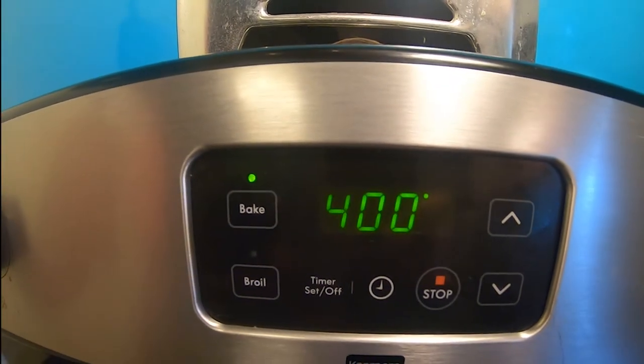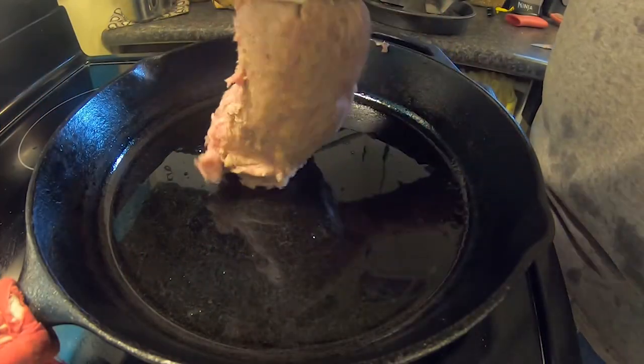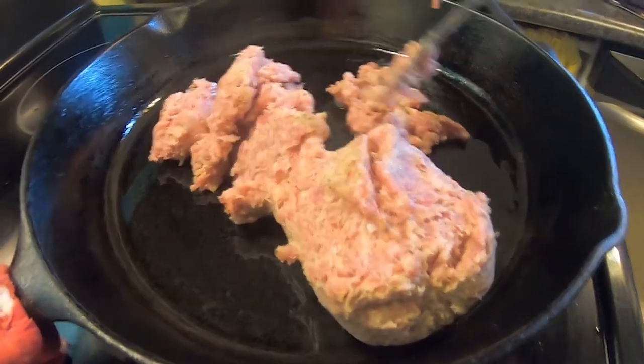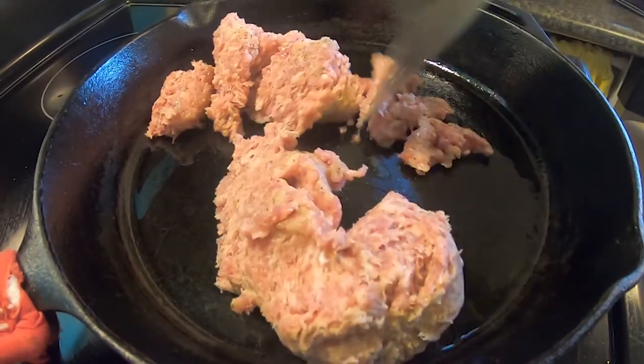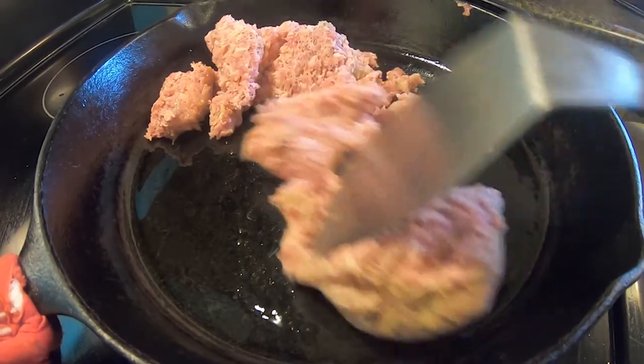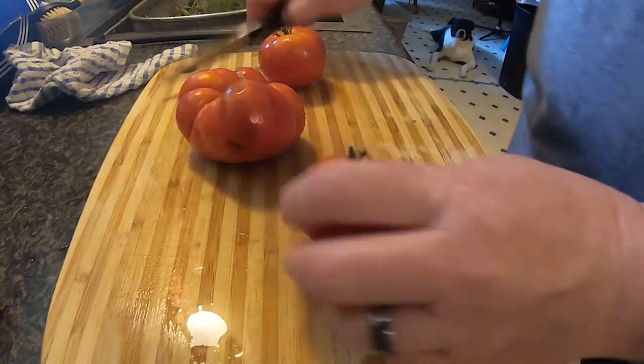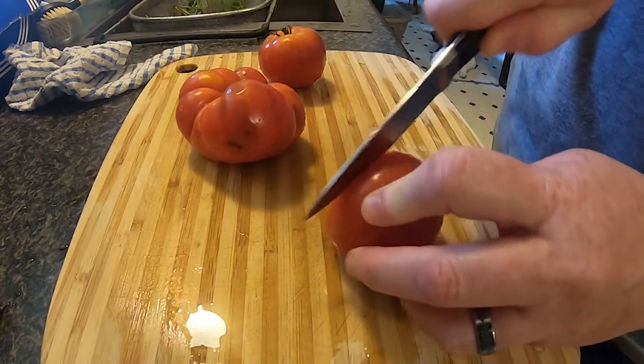To start, you want to preheat the oven to 400 degrees. I have a roll of Jimmy Dean sausage — you can use whatever brand you like, I just always buy what's on sale. Put the sausage in the skillet over medium heat and use your spatula to cut it into smaller pieces. While that is cooking, I'm going to go ahead and wash and slice up three tomatoes.